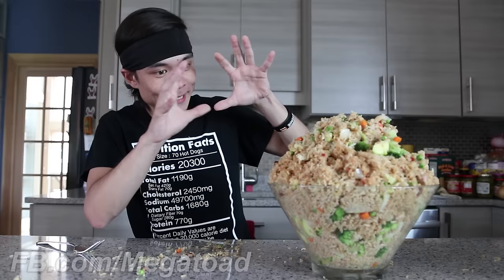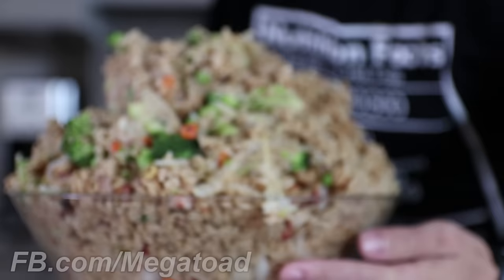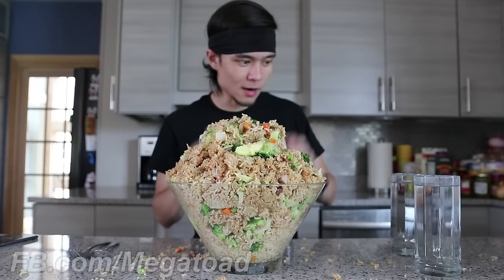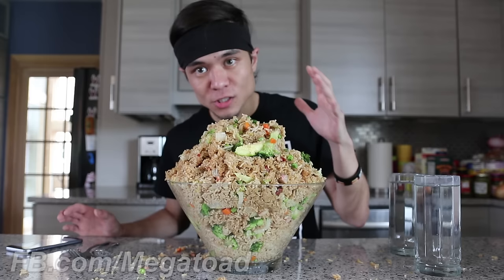This is over 9,000 calories of char siu pork, rice, frying oil, peas, carrots, broccoli, onions, bean sprouts — and there's cucumbers too! Alright, I've got my water, my utensils, my fried rice. Timer ready? Let's do this. 12 pounds of fried rice. 5, 4, 3, 2, 1 — and go.